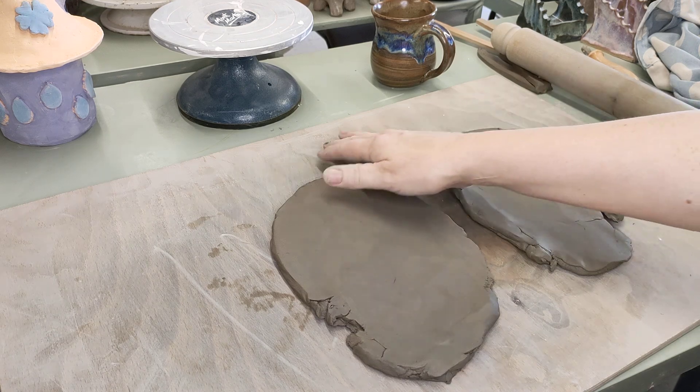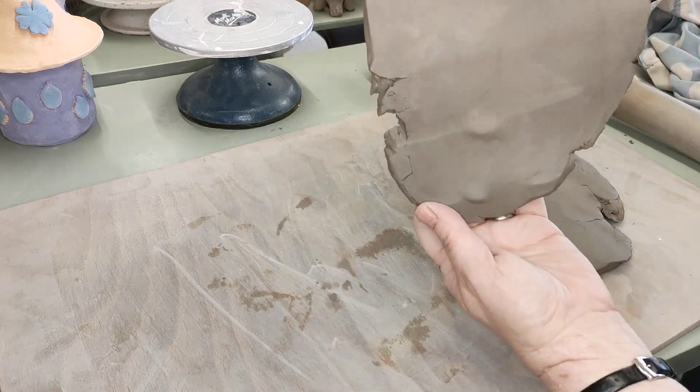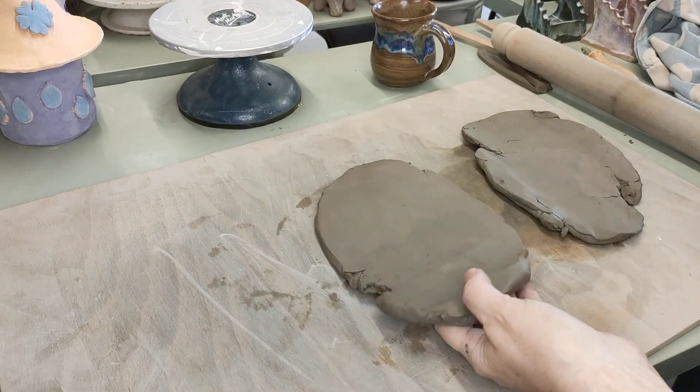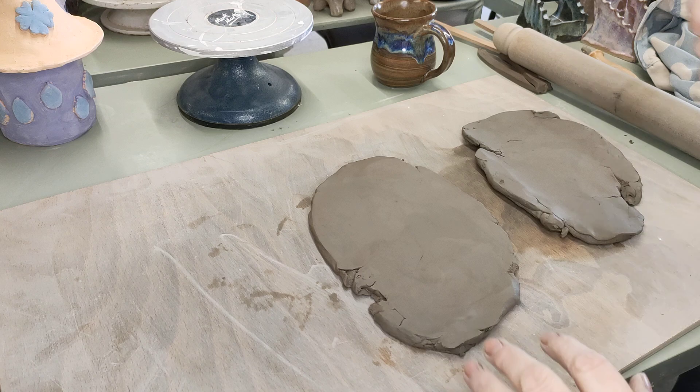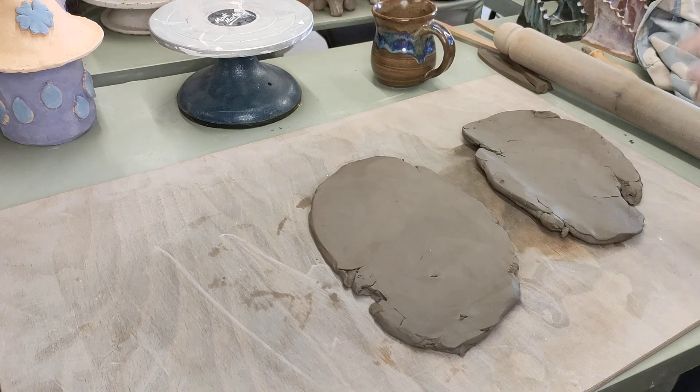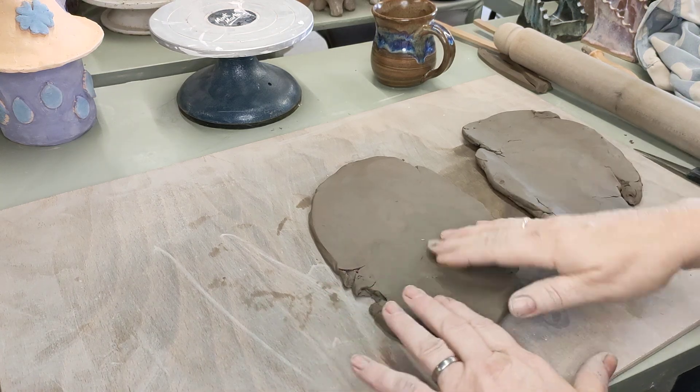So I've got these two pieces of clay — and I don't know if you can see, but you've got lovely big air bubbles in this clay. When you find you've got that, it's very important to get your knife and go right through to the board. That will get rid of them.